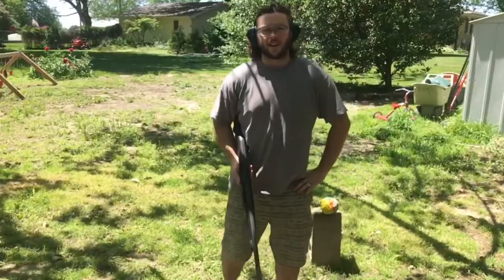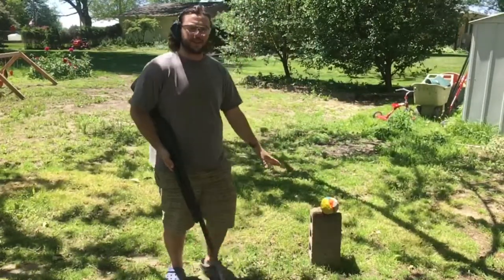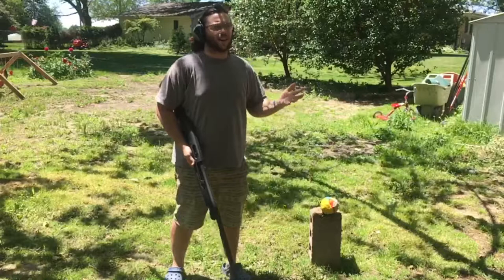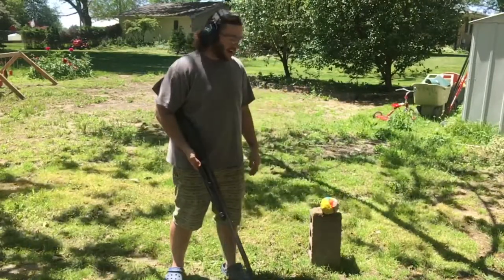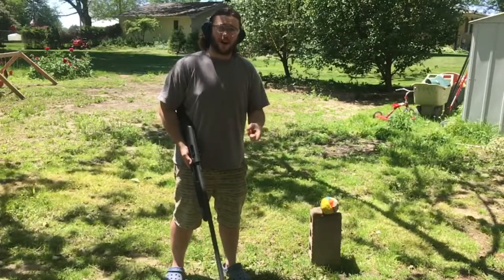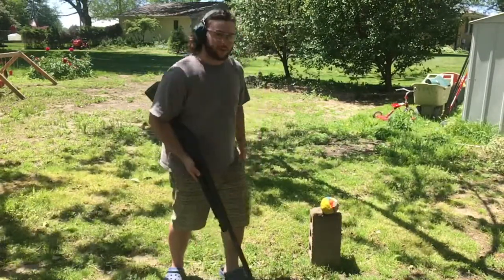Let's go shoot this thing. I'm going to put you down here so you can see this, because the sun is making the lighting really difficult to work with, and I think you guys deserve a better show than I do. I've never shot a slug before.